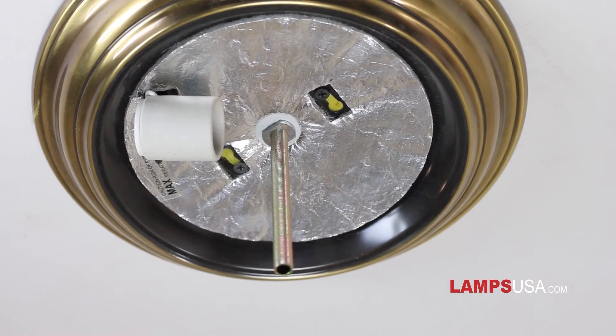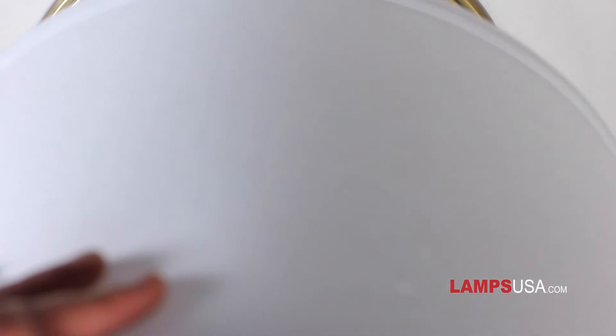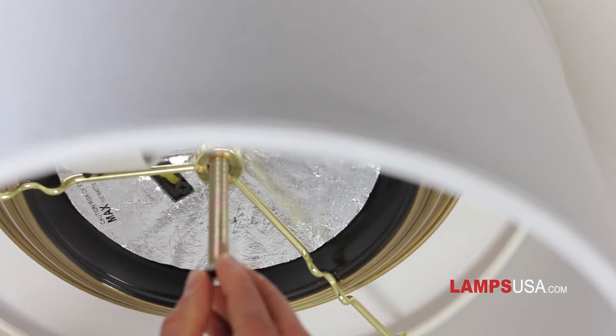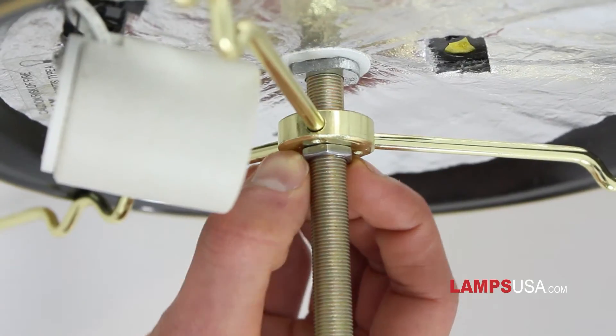After removing the glass from the fixture, be sure to check to make sure there is a threaded rod going down the center. Position the lampshade spider arms against the light frame and tighten with a lock nut. You may need to remove light bulbs to get the shade into the proper position.